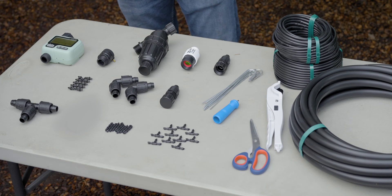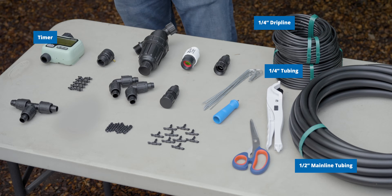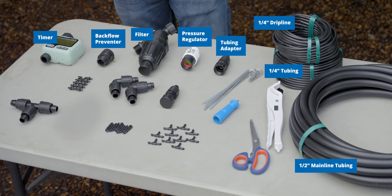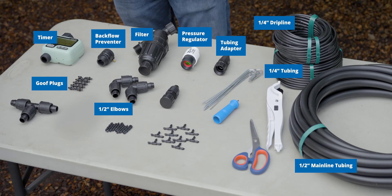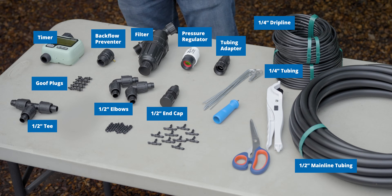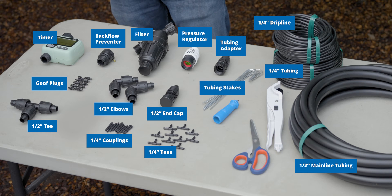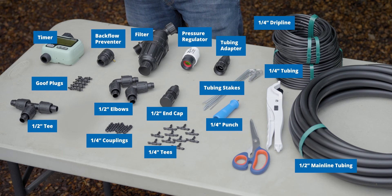Everything we need to install the complete system is right here on the table. We've got our half-inch mainline tubing, our quarter-inch blank tubing, and our quarter-inch drip line, which is the part that actually drips on the trees. Over here we've got our timer to fully automate our system, a backflow preventer, a filter, a pressure regulator, and our hose-by tubing adapter which connects our mainline to our water source. We've got a couple elbows for 90-degree turns, some goof plugs in case we punch a hole in our mainline that we don't want, our end cap to close off the mainline so the system can become pressurized, and a T in case we need to split our mainline. Down here are our quarter-inch couplings, quarter-inch T's for making complete rings, stakes to hold our mainline in place, a quarter-inch punch to punch holes in the mainline, and finally a tubing cutter and a pair of scissors.